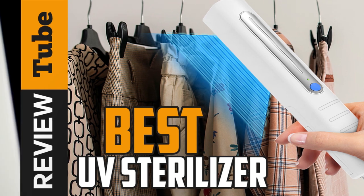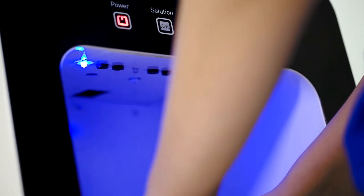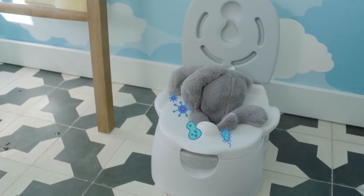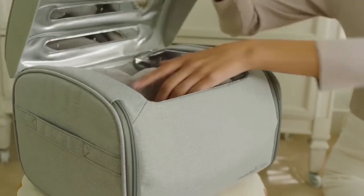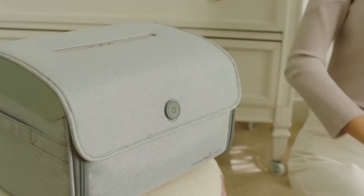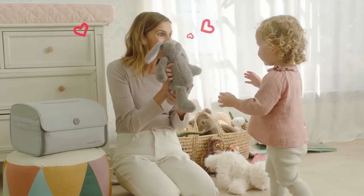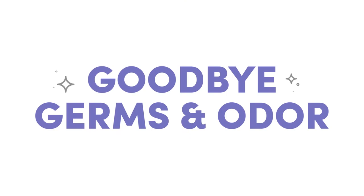Staying safe at all times is the foremost concern of people nowadays. One of the most popular items in the market is UV sterilizers. These useful devices drench items with UV-powered light that kills up to 99% of harmful viruses, bacteria, and germs. It also helps in eliminating the bad odor caused by bacteria.